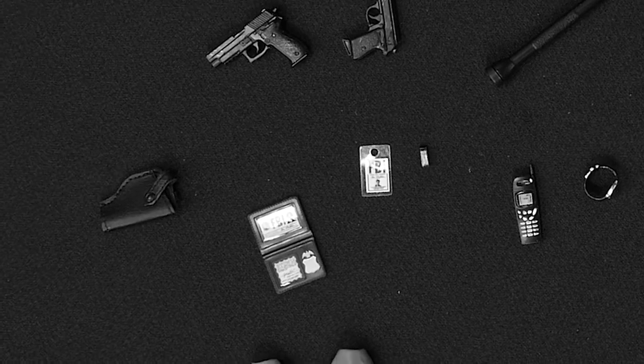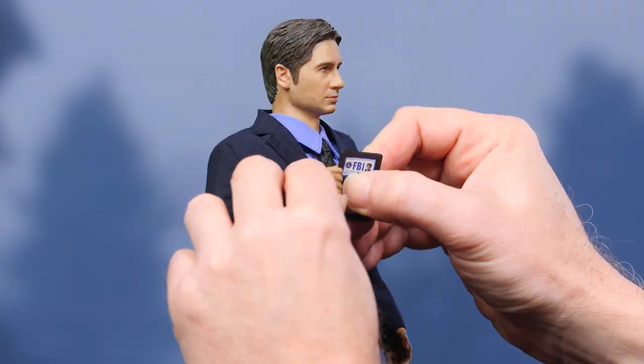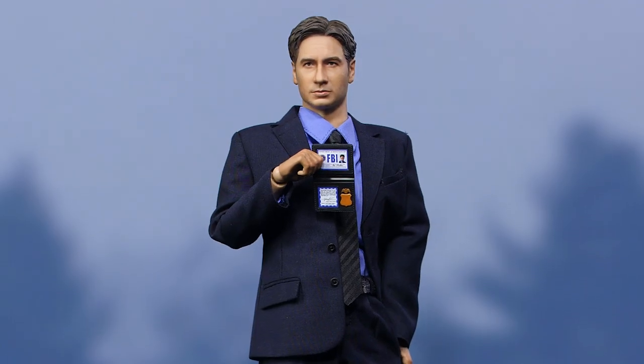Hey everyone, welcome back to How To Be A Poser. Today we want you to believe, and to help you with that we're going to be working with the Agent Mulder 1/6 scale figure by 3A.